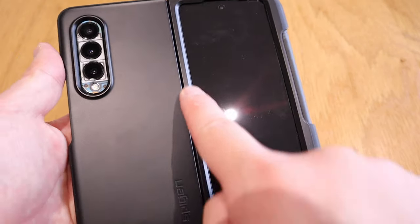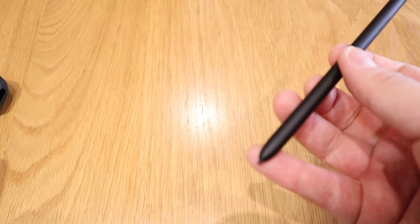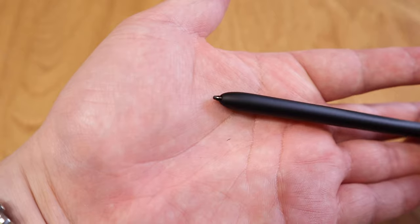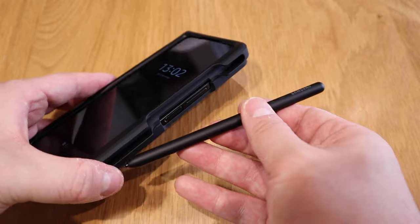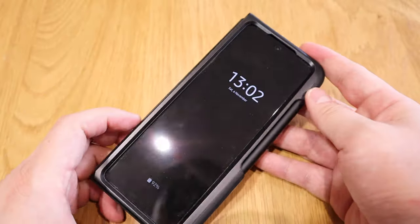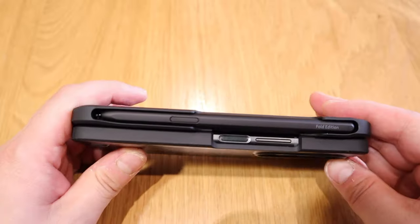If you want to use the S Pen, all you need to do is just pull it out and then slot it back in and you're good to go. Overall I'm quite happy with it, but you have to be careful how you slot it in because my S Pen has actually been bent, which is a bit of a shame. You have to learn how to slot it in - I think you have to push it down first and then slot it in. Overall it does everything except one thing, which is that it doesn't protect the hinge. So if you drop it onto the hinge, you're going to get some scratches.